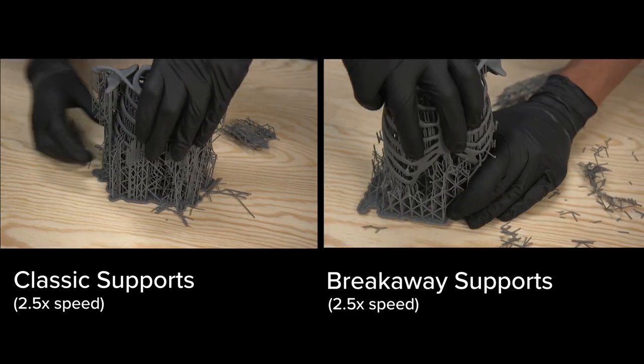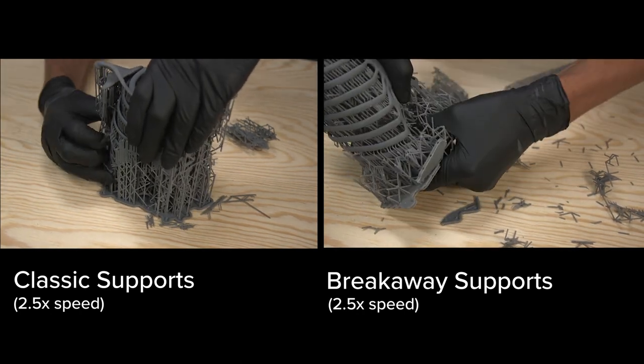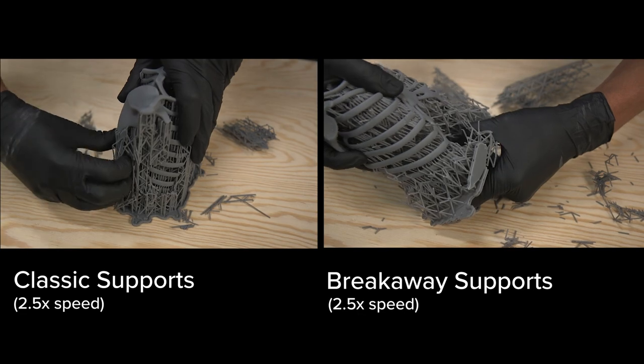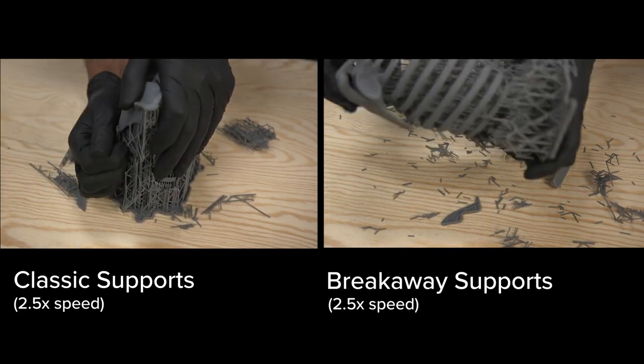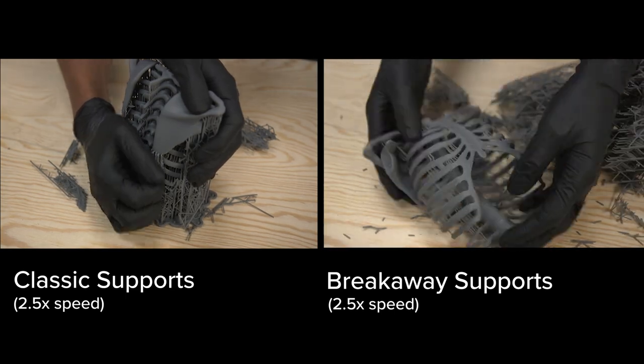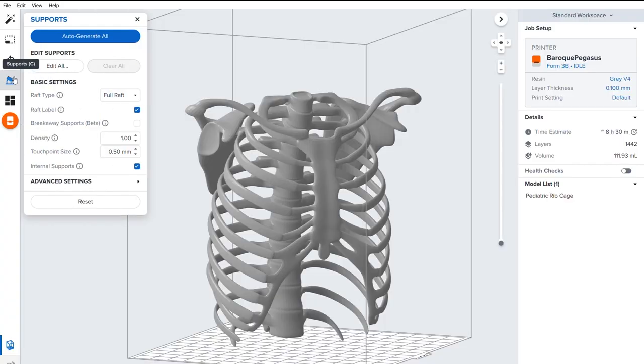There are multiple fragile components that could easily get damaged when removing supports. Thanks to breakaway, you are able to easily peel off supports without damaging the model. If you're printing models with cavities or complex surfaces, you should give it a try. It's simple — open the supports fly-out in Preform, and enable breakaway supports before generating or editing your supports.